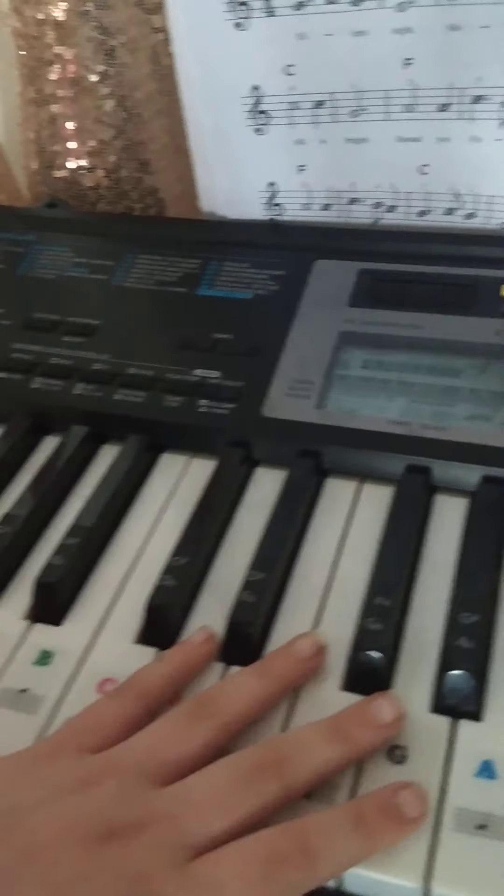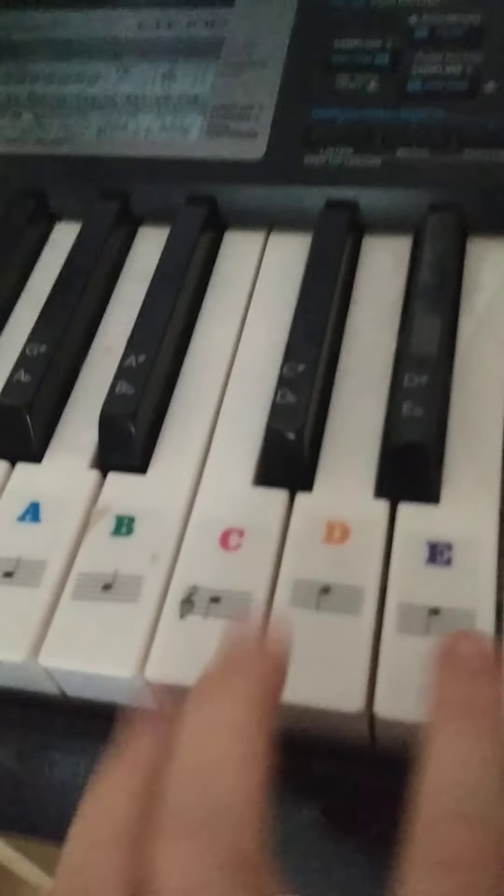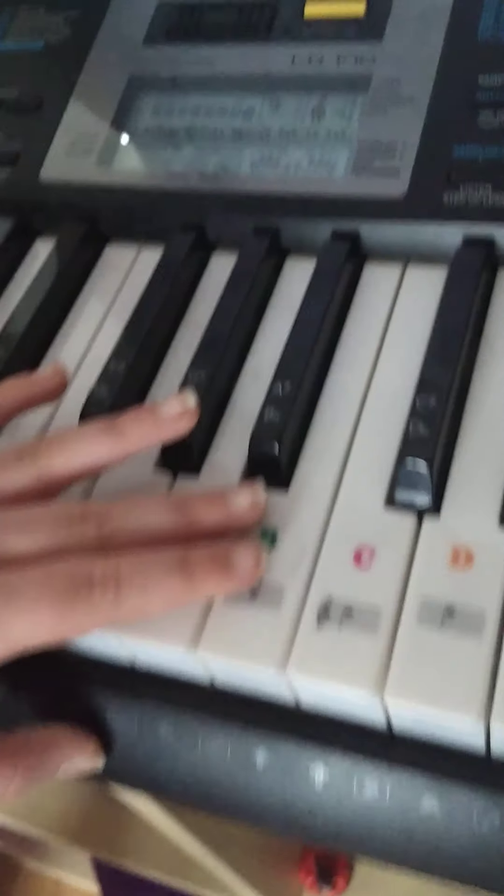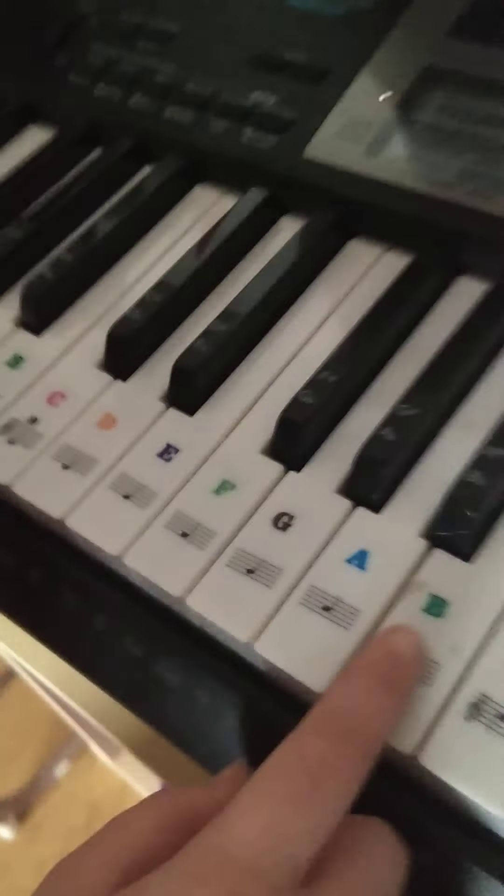Today I'm going to be doing a tutorial on Bluebird, the Naruto Shippuden theme.